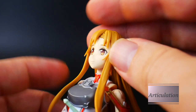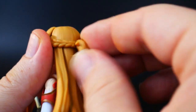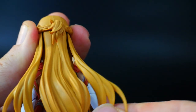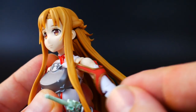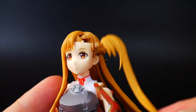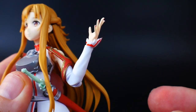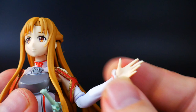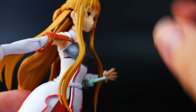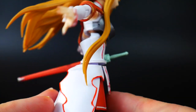Going to the articulation department: the head is on a ball joint but with the hair you're not getting too much movement. The ponytail is on a ball joint so you can move it all the way around. The side hair pieces are on little ball joints and this one is on a hinge. The base of the neck can move back and forth. Shoulders are on ball joints with a hinge at the shoulder — this piece of hair falls off every chance it gets, so be careful. There's a bicep rotation, one point of articulation at the elbow for a 90-degree angle, and a ball joint at the wrist.